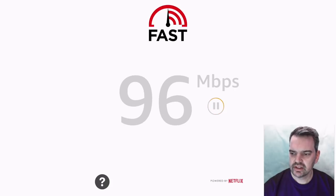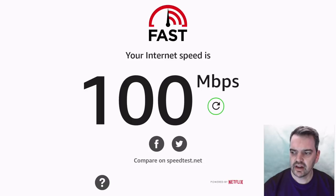What will happen is it will automatically give you your speed — what your device is actually getting. So let's see what I'm getting now. It takes about 10 to 15 seconds. I'm getting 100 megabits per second — I tested it before and was getting 110. Sometimes it may be 60; it really depends on how good your Wi-Fi signal is.